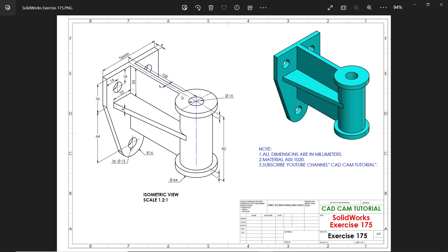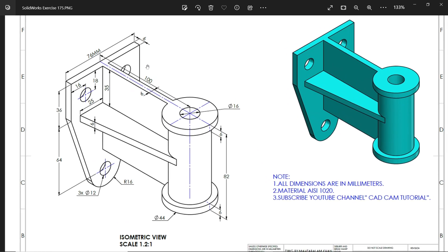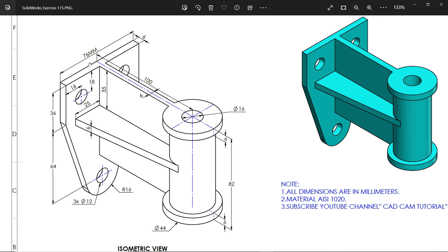Welcome back to a new exercise in SolidWorks. This is our isometric model, scale 1.2 to 1, and all dimensions are in millimeters. We are going to start with this back side flange. You will see this length is 76 millimeters, the height is 36 and 64, the radius goes 16 millimeters, and there is a hole we will make later on.